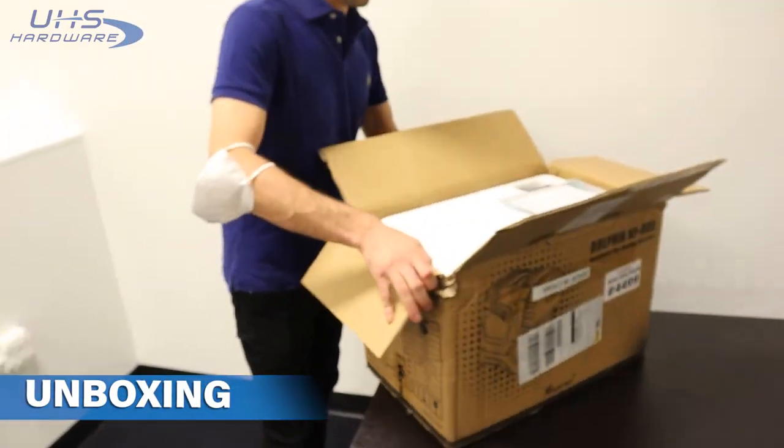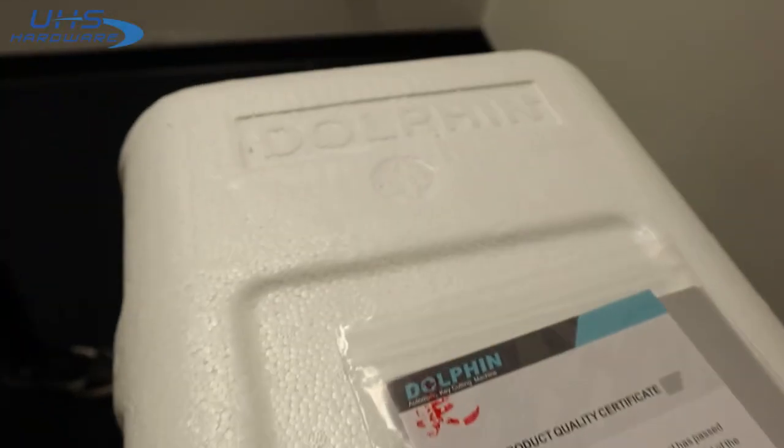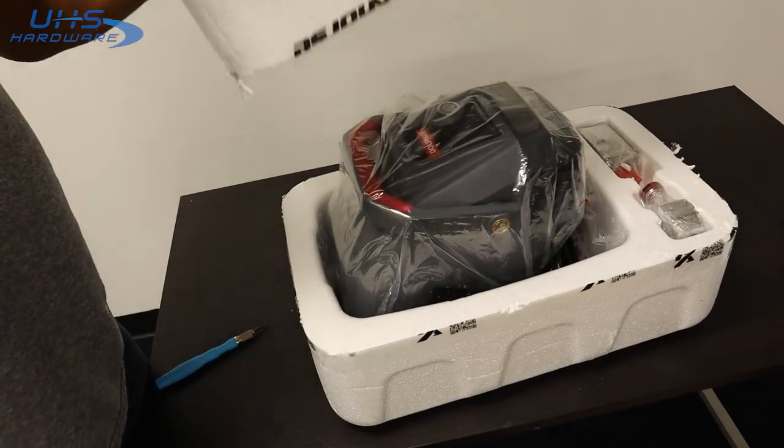Today we'll be working with the Dolphin key cutter — it's a battery-powered, completely mobile key duplicator. To use it, you need the X-Horse app, which is easily available in the app store, or the X-Horse Key Tool Max, which is recommended.